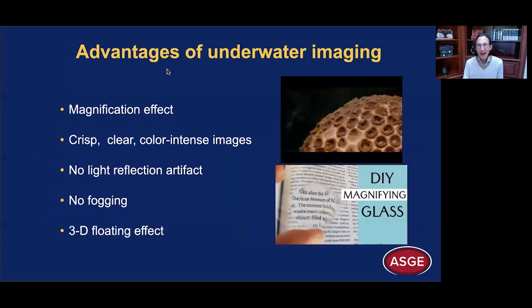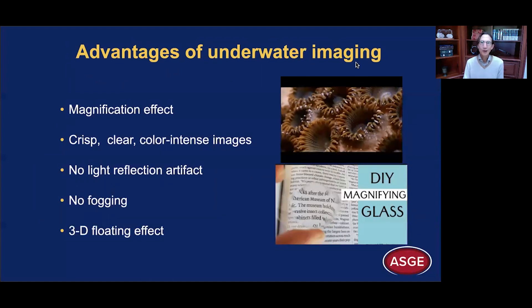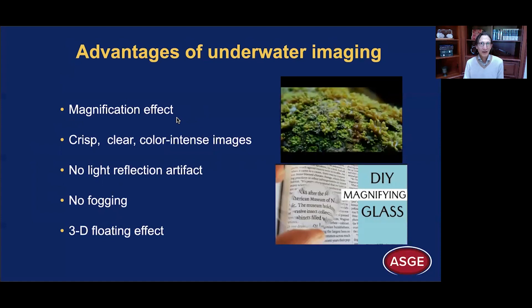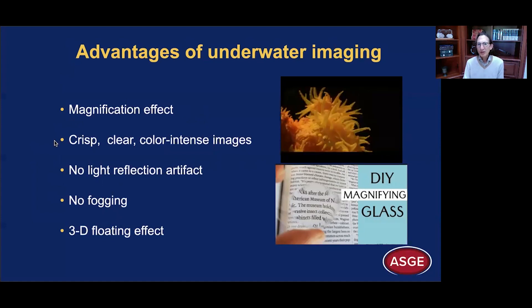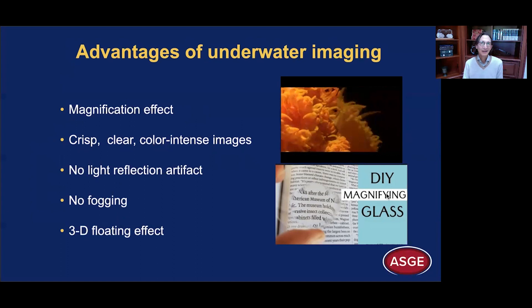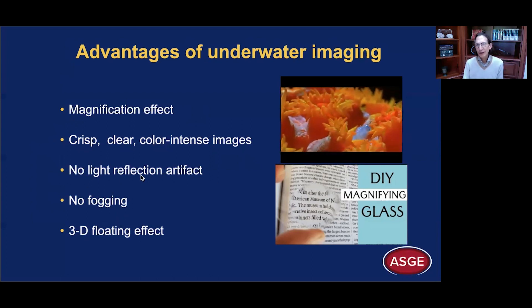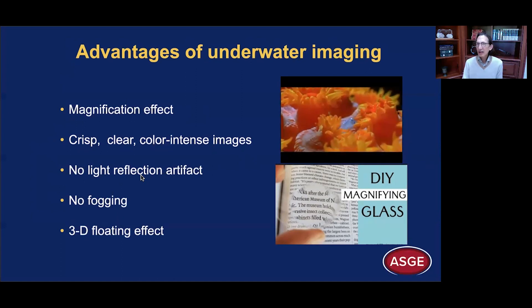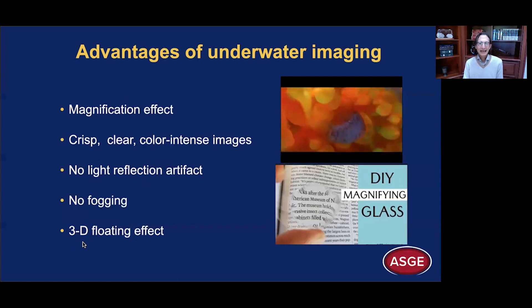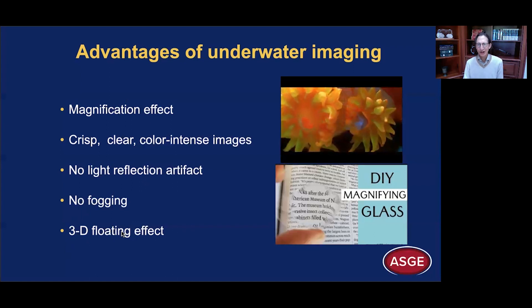Those of us who have been scuba diving or snorkeling know the advantages of underwater imaging. You get these magnificent views underwater — a lot of it is the magnification effect, 1.33-fold. The images are crisp, clear, and color-intense. I call water the do-it-yourself magnifying glass — a poor man's magnifying glass. There's no light reflection artifact, which can cause a lot of confusion when using gas and impede visualization of fine detail. There's no fogging, and you get this 3D floating effect, which I think is the key advantage of underwater imaging, and that led me to using it for underwater EMR.